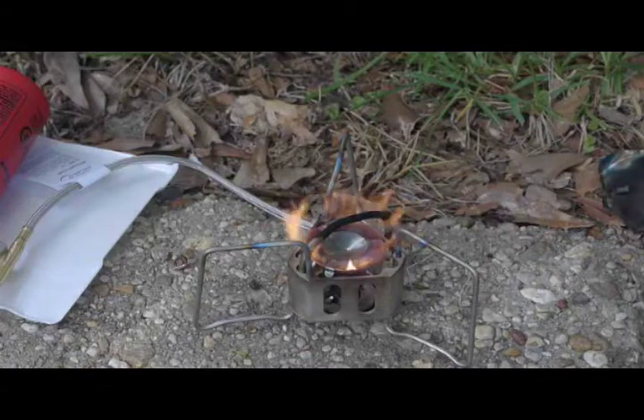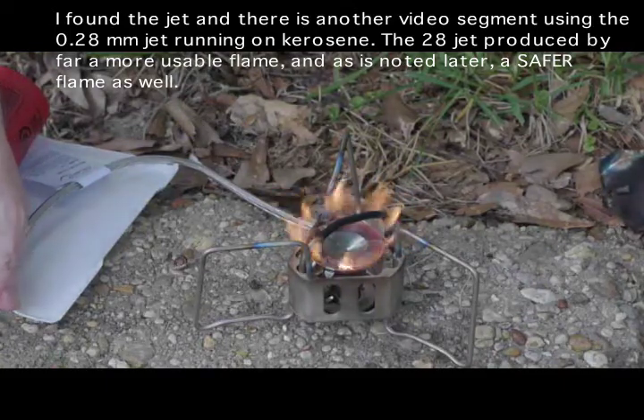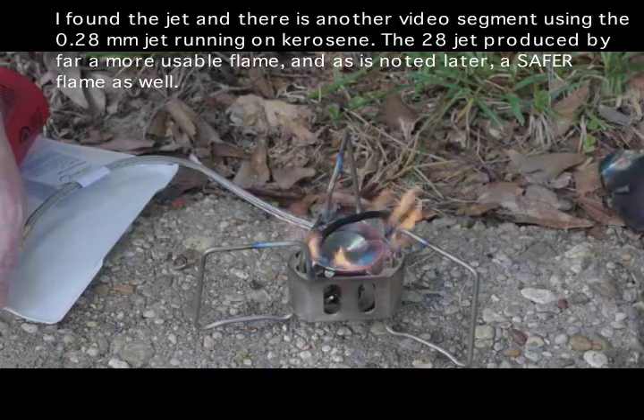If I ever locate the 0.28 jet that I lost, I will repeat this using the smaller jet. I'm going to get a little bit of pressure on using the pump now.